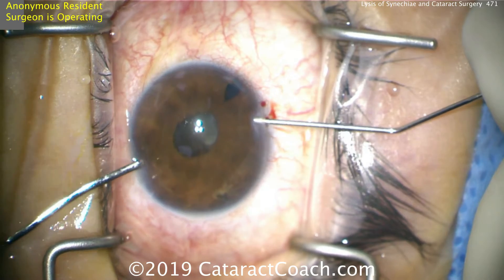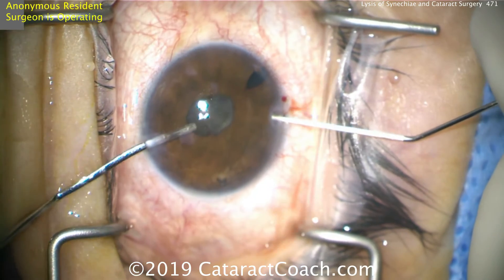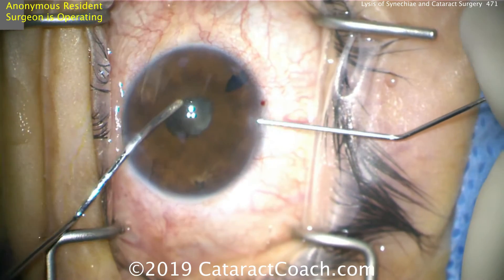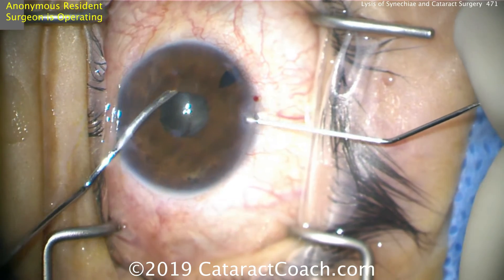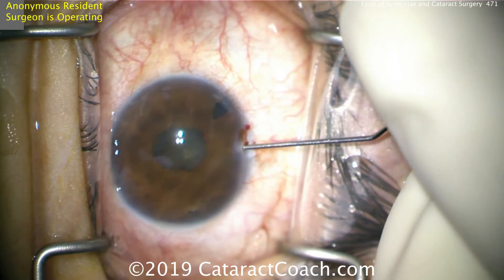Keeping the eye inflated, an anonymous resident here is operating. She's going to go underneath there nice and easy and move that back and forth — getting underneath there, very good. That'll separate out all those attachments. So now the pupil's still small, but at least it's separated from the anterior lens capsule.